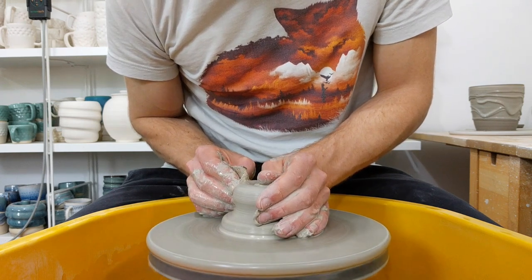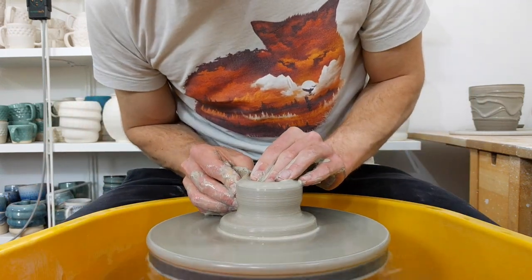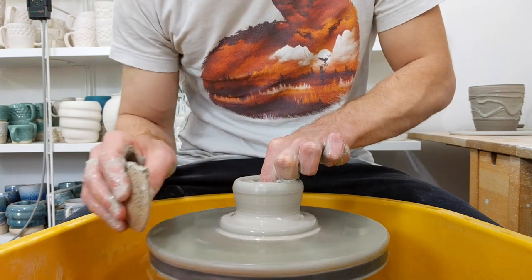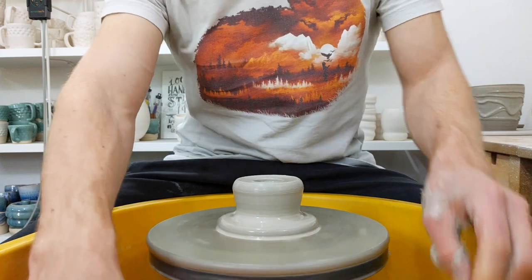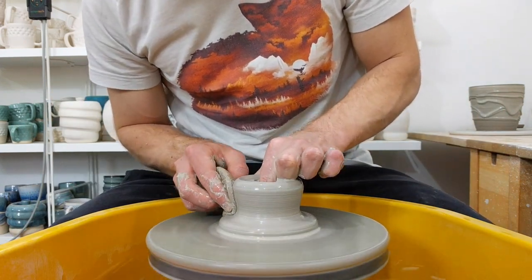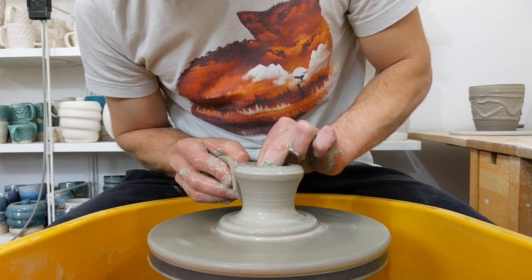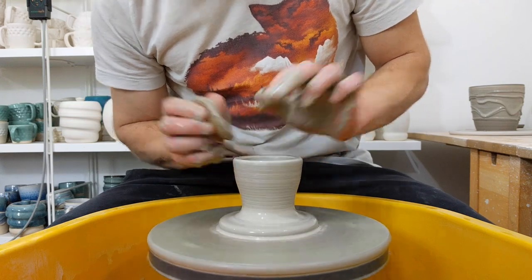So what I do is center and start to come in at the base, leaving a lump of clay. It's going to become the flat part that sits on top. So I leave that plate and then open it all the way down to the base, because that will be the hole in the funnel. You can leave it solid and then cut holes later, but this way it's perfectly centered.